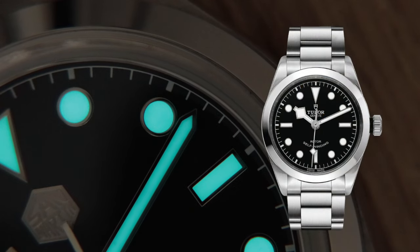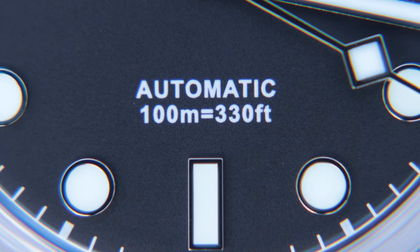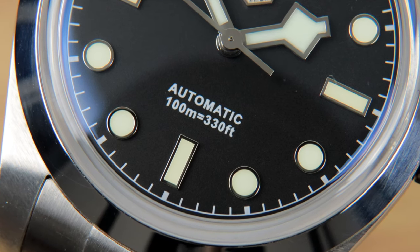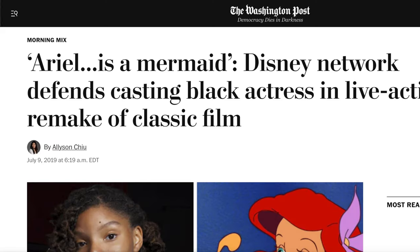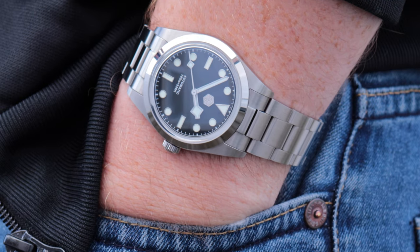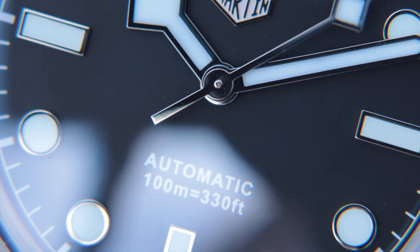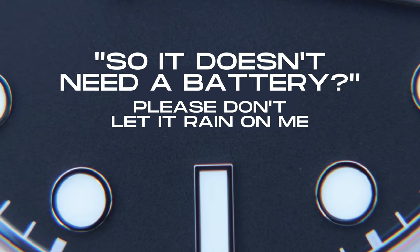However, the smile dial of the Tudor Black Bay 36 doesn't really do it for me. It makes it look too fun, too casual, too un-tool-y. I'm a boring, serious tool, which is why I prefer the straight-laced dial text of the San Martin. Not that it's perfect — the font is about as imaginative as something Adam Levine would send to a model on Instagram. It's just such a boring font — I'm guessing it's maybe Arial. And look, San Martin, if you scroll a little further down that font list you'll get to Wingdings — now there's a font you can set your watch to. Also, just putting 'Automatic' and the water resistance rating — I reckon they can do better than that. What about 'Self-Winding' or 'Water Resistant'? Basically the same things, but said in a cool way.